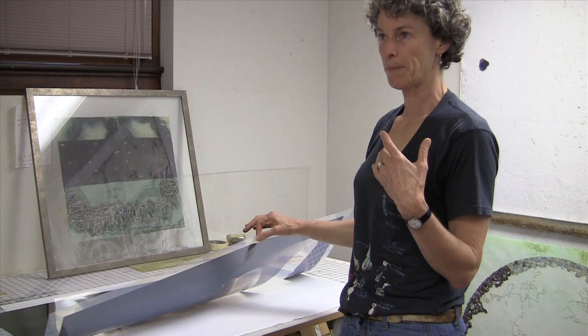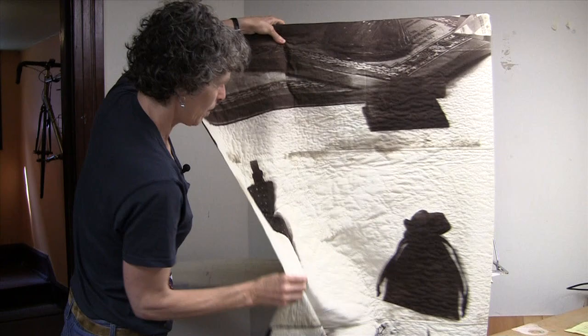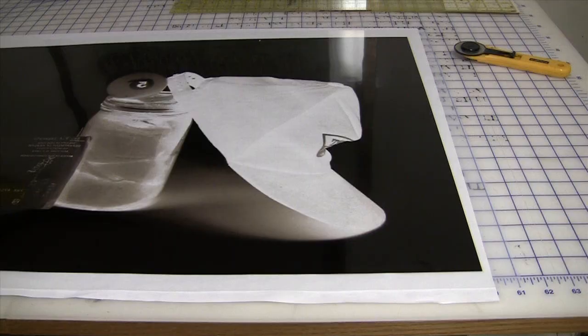That part's done — the fabric now has this kind of orange image. The fabric is rinsed for about a minute under running water, then fixed in another chemical bath, and then rinsed again. And then you've got the print. These are all made the same way, so each one of these prints has its own negative.